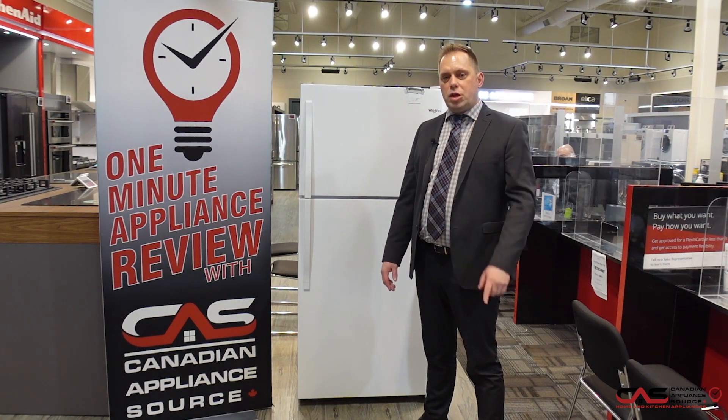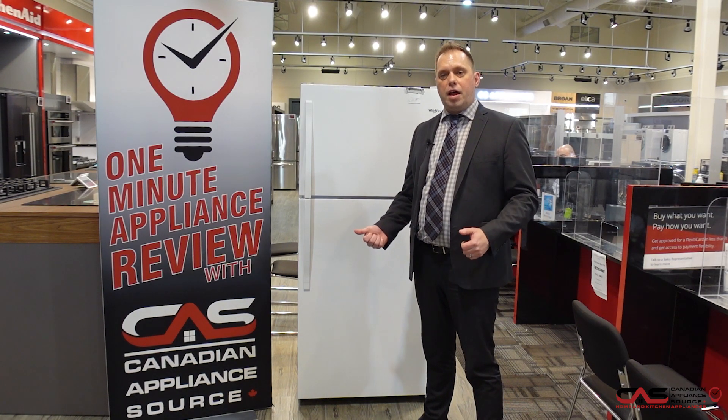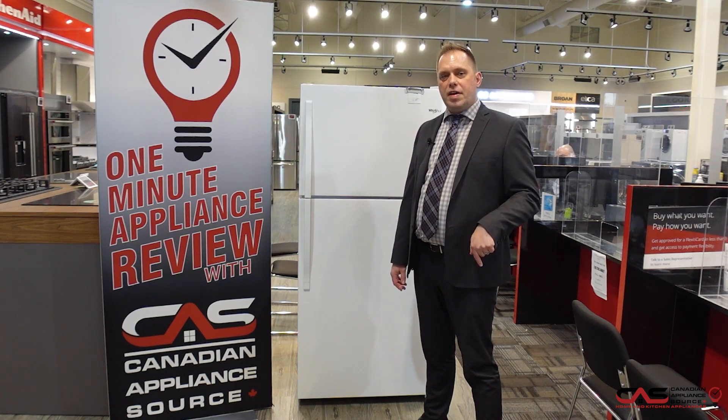And if you need more information on this item or any other item we carry, head to www.canadianappliancesource.ca. And if you mention your one-minute info, we're going to give you that value discount. See you right now.